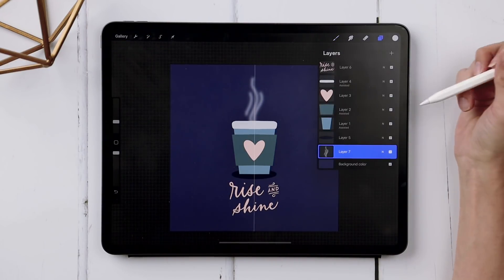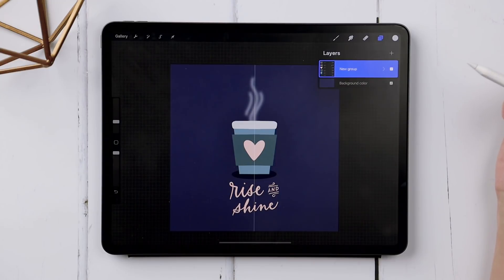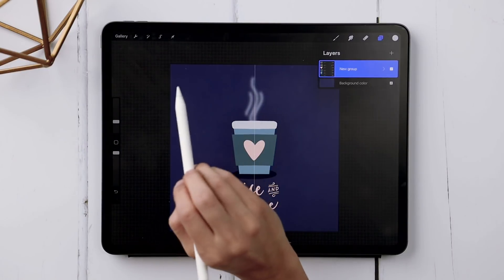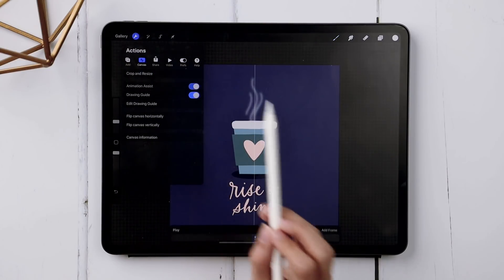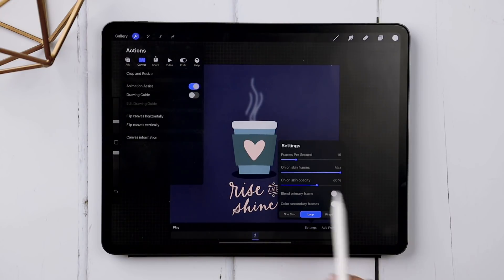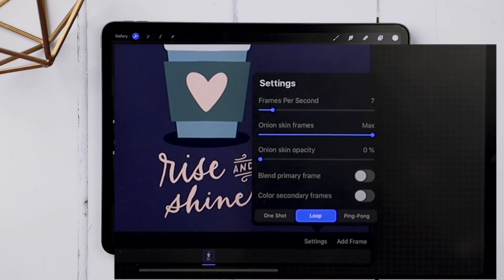Next, group all of these layers together. Toggle all layers to the right so they're all selected, choose Group, then toggle up the group. Now access Animation Assist — it's only available in Procreate 5 or newer, so make sure you've updated. Tap the wrench, go to Canvas, and toggle on Animation Assist. You can turn off the Drawing Guide if the center point is distracting. Tap Settings, reduce Onion Skin Opacity all the way down to zero, reduce Frames Per Second down to about seven or eight. Make sure Loop is selected.